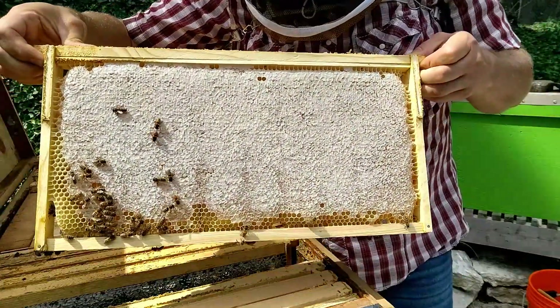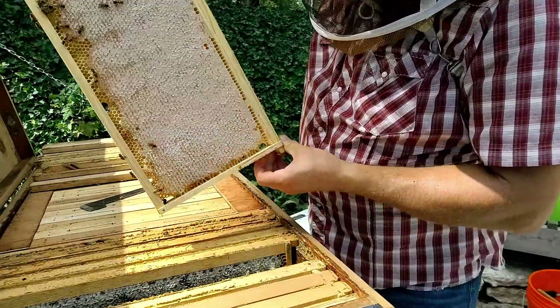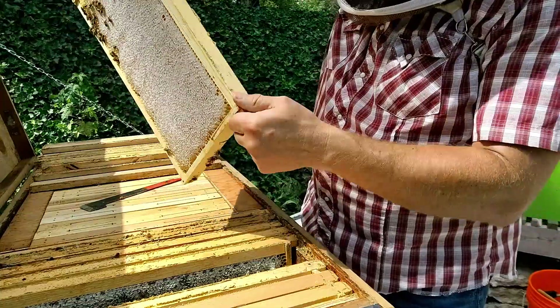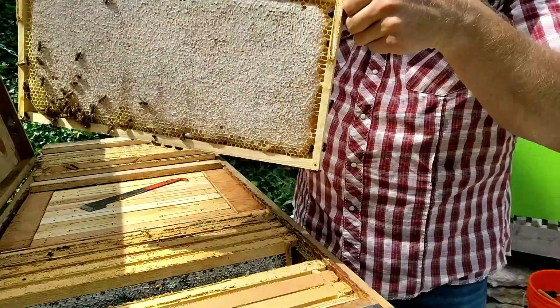Now there we've got capped all the way across, with just a little bit down in the corner. Those look like they're just dry cells. So we're good on that one.